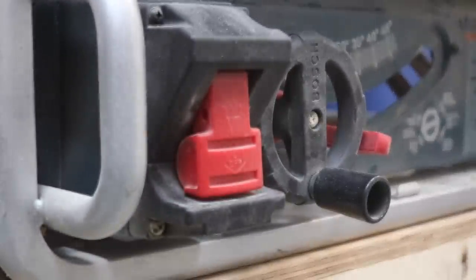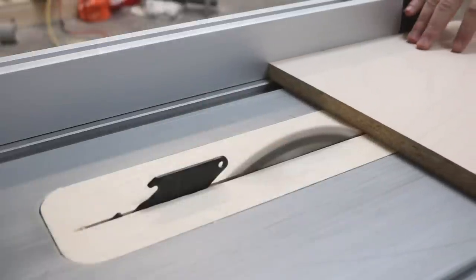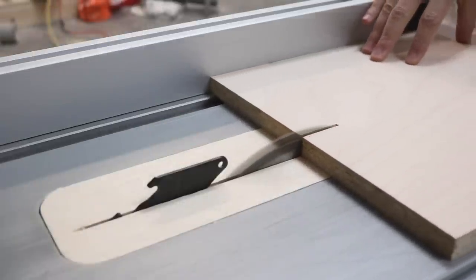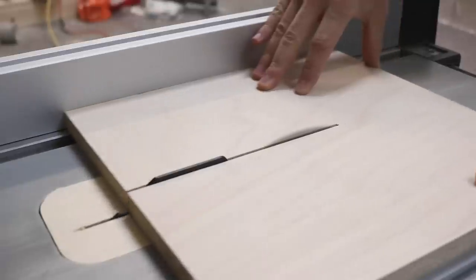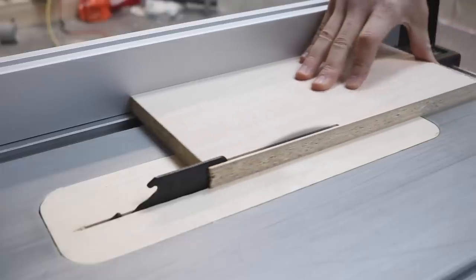Each unit is six feet tall by two feet wide by one foot deep. The leftmost unit will have shoe storage, some drawers, and some shelves on the top. The middle section has a top and bottom to hang clothes. And the third section has 12 square sections for folded clothes.